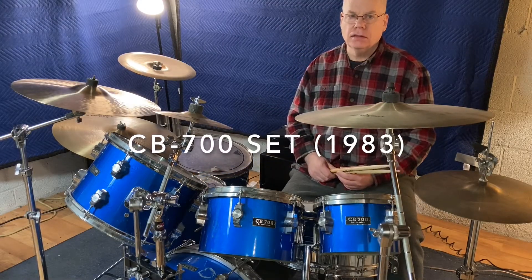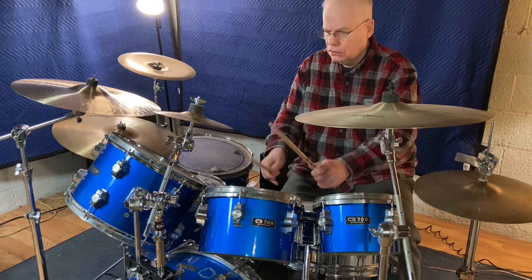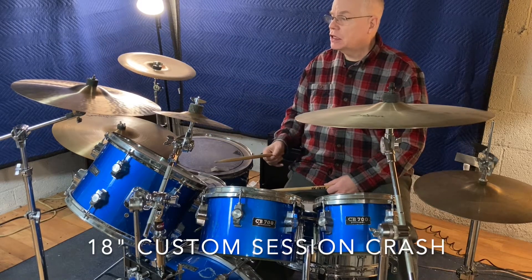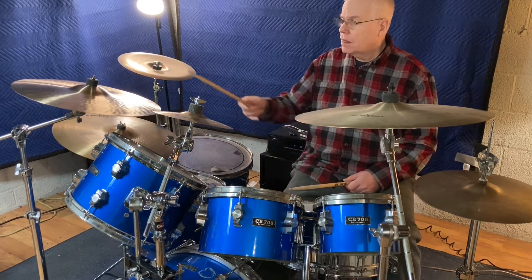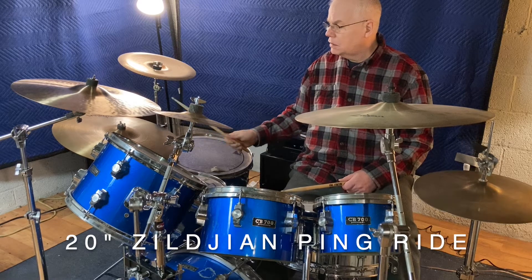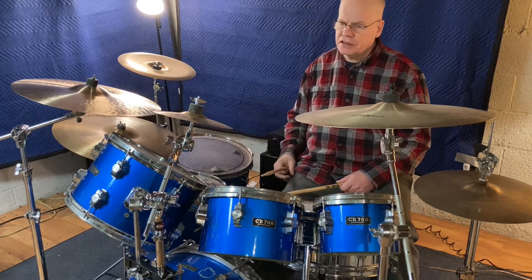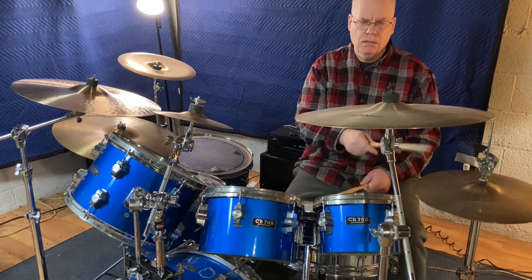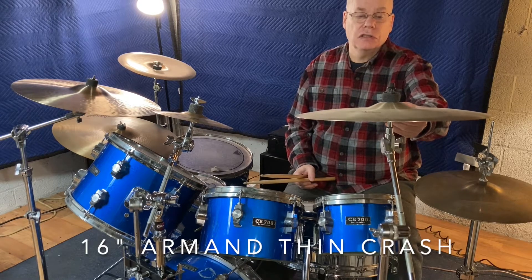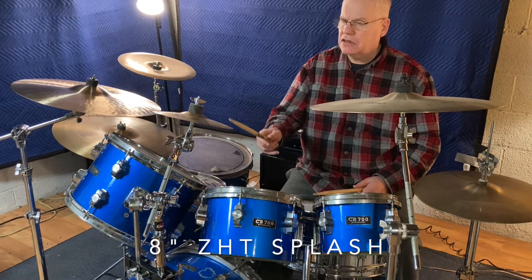This is my old CB700 set. It's a good old set — it sounds real good. This is a new 18-inch Zildjian custom session crash that I just got. This is a ping ride. I've had that since 1986. That is my Armand Thin Crash. It's a good sounding crash, and this is a cheapo Zildjian ZHT — it's a splash cymbal.